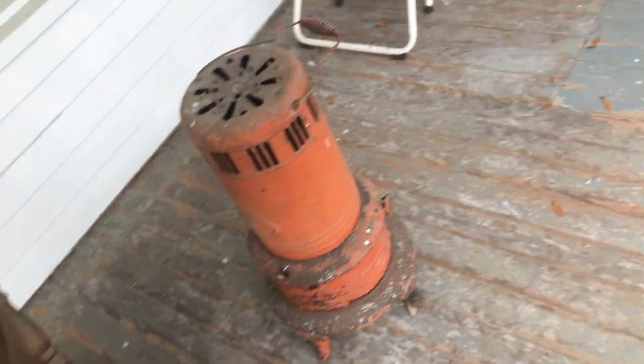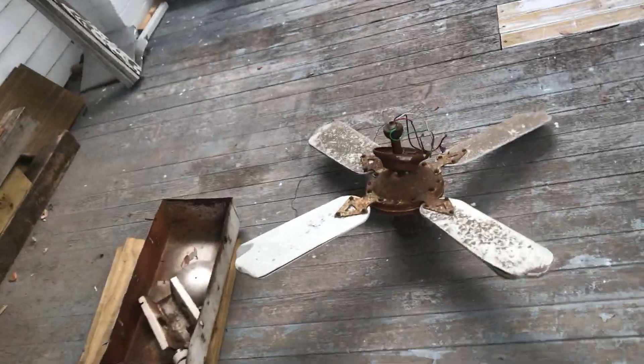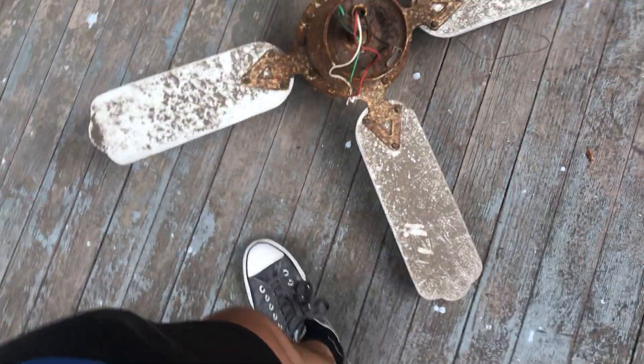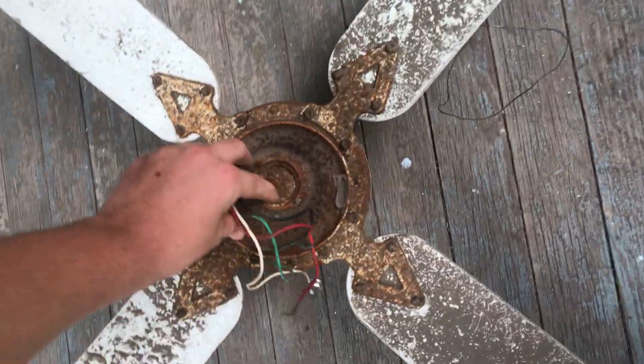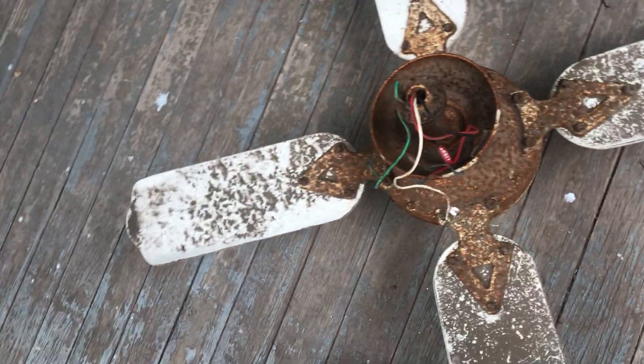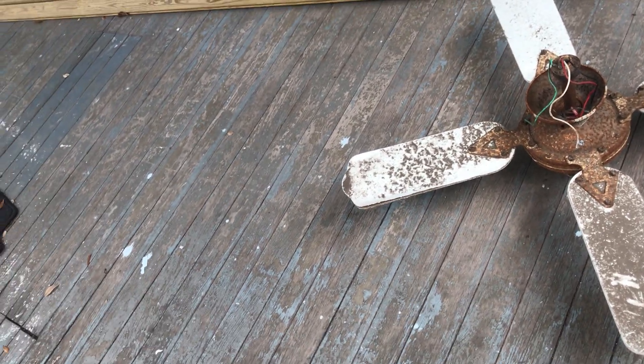Over here on the ground, at first I didn't think they did but they actually did save the Laguna. It's pretty much seen better days to say the very least. I've already tried to spin it — it's not happening. The bearings are completely shot. It's locked up completely solid. But that hasn't stopped me before, so it's an older one with the ribbed switch housing.